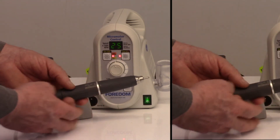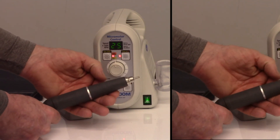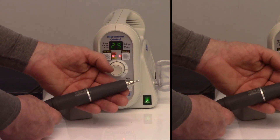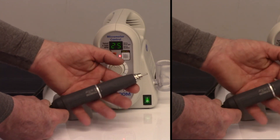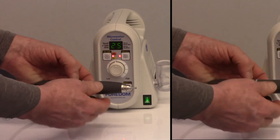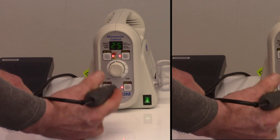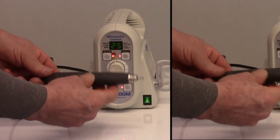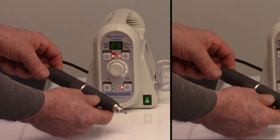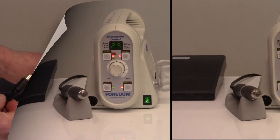The last thing to mention about this handpiece right now is that it is brushless — you will never have to change the brushes in it. And there is huge torque in this for a small little handpiece. Again, like the other piece we talked about at the start, the ergonomics feel really nice in the hand and I'm really looking forward to doing some more work with this.